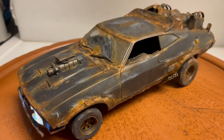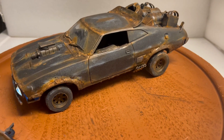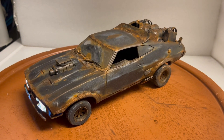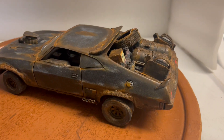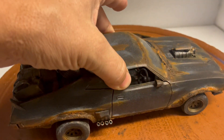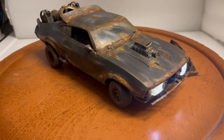It'll be up on eBay shortly for bids — please bid what you're willing to pay. I probably won't do another one like it until sometime next year, if I even do one at all. Thanks for watching, and please ask all questions.